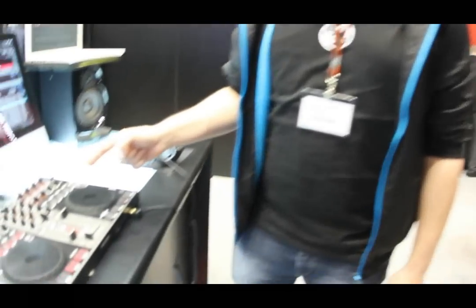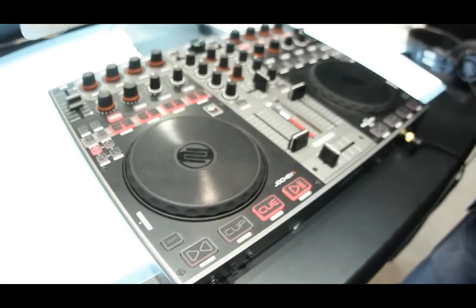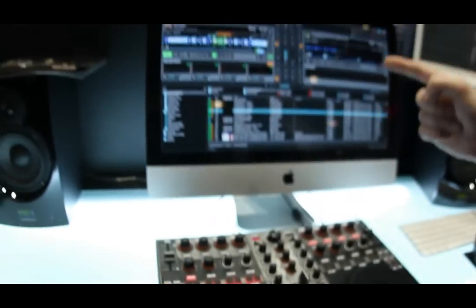Hi, I'm Boris from ReLoop and we are at Musikmesse 2011 in Frankfurt at our booth. I will show you our brand new controller, the Jockey 3 Master Edition. As you can see, it's compatible with Traktor Pro 2.